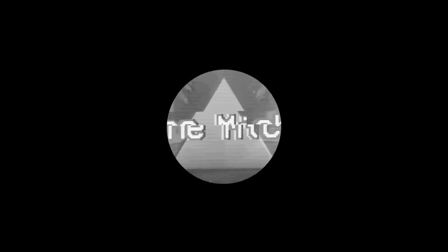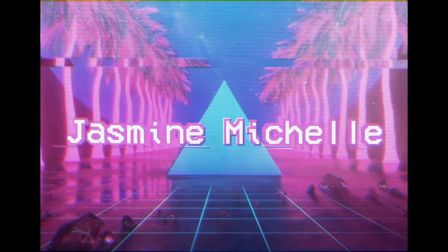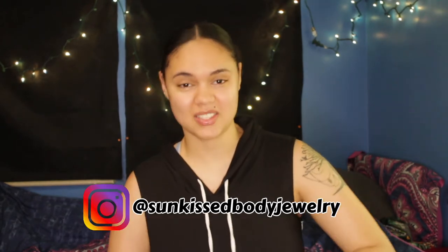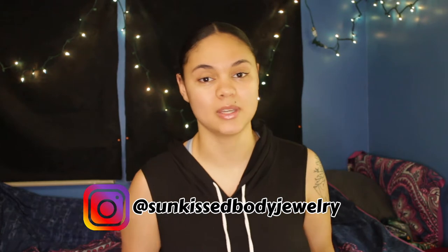Hey guys, it's your girl Jasmine and welcome back to my channel, or welcome to my channel if you guys are new. Today I am going to be filming episode 2 of my Entrepreneur Life series. This video is going to be all about how I organized my inventory and basically everything that I bought and did to put it all together.